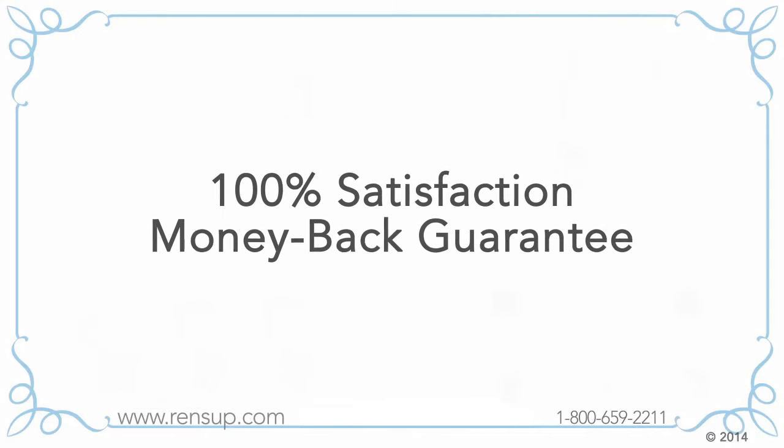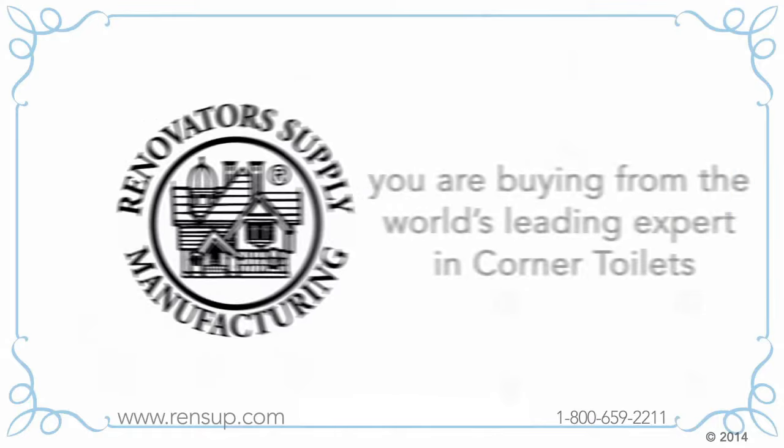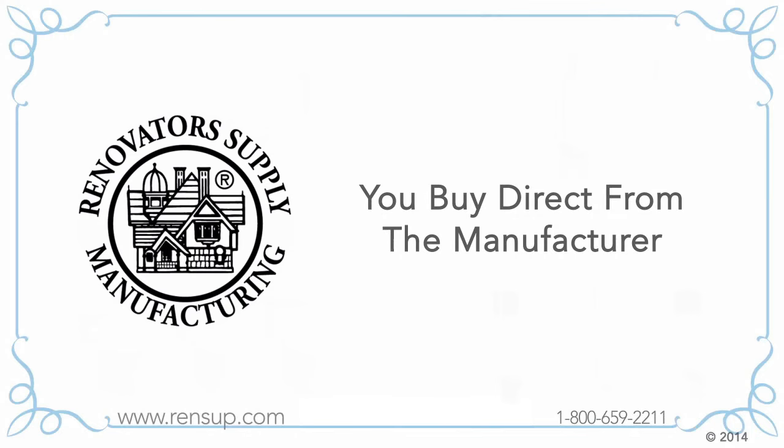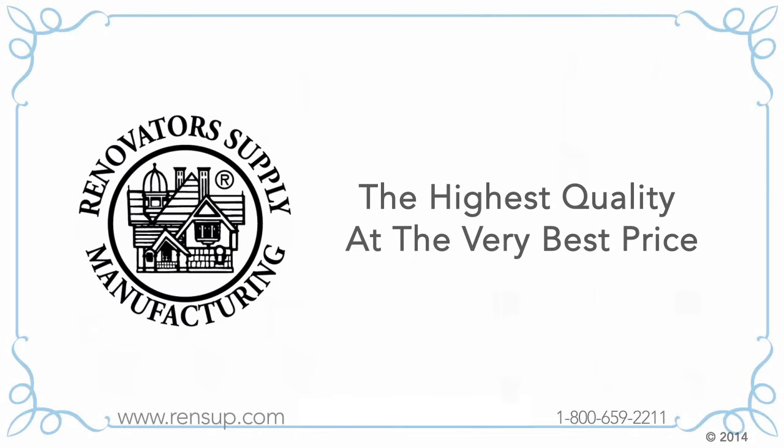Every toilet we sell comes with a rock-solid 100% satisfaction money-back guarantee. When you buy from Renovator Supply, you are buying from the world's leading expert in corner toilets, direct from the manufacturer with no middleman — meaning you get the highest quality at the very best price.